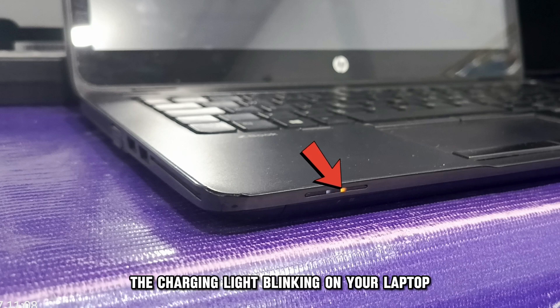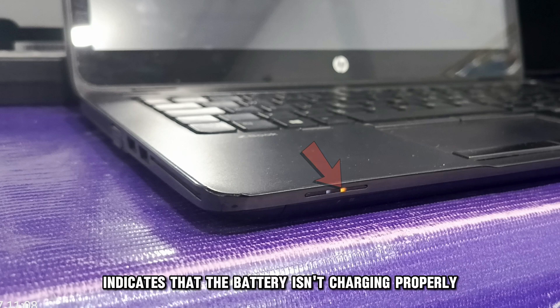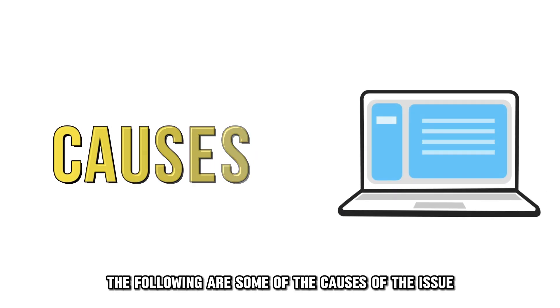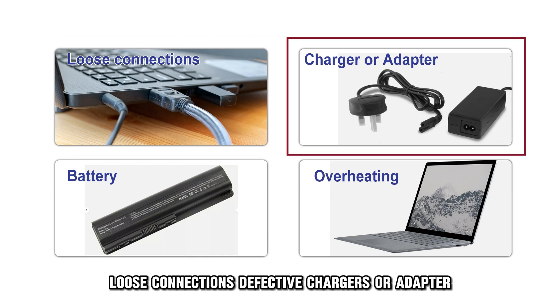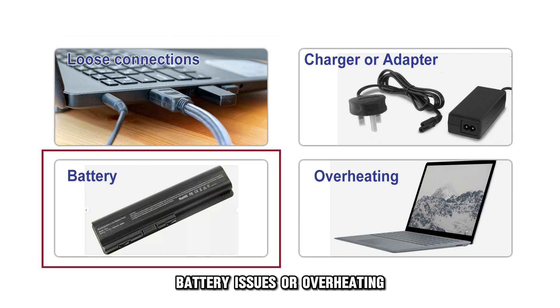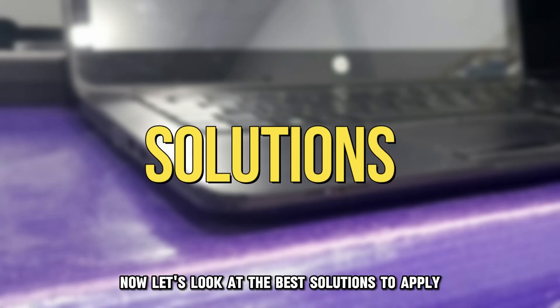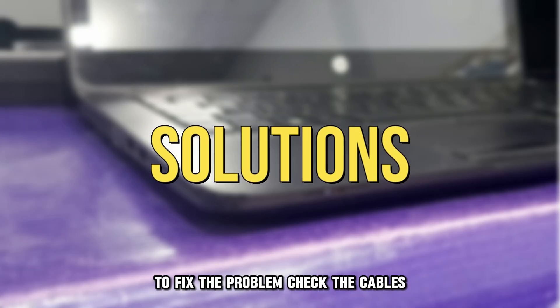The charging light blinking on your laptop indicates that the battery isn't charging properly. The following are some of the causes of the issue: loose connections, defective chargers or adapter, battery issues, or overheating. Now let's look at the best solutions to apply to fix the problem.